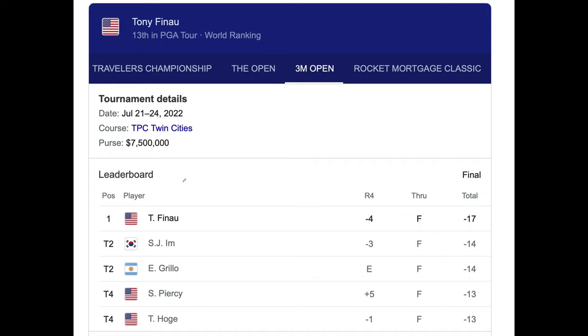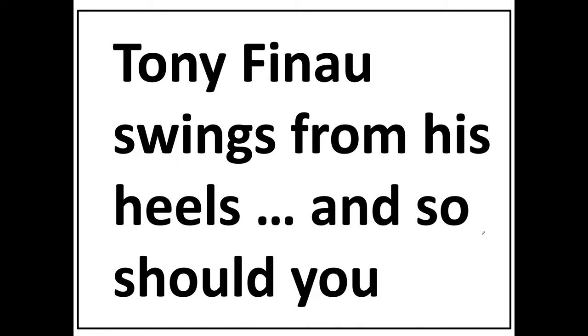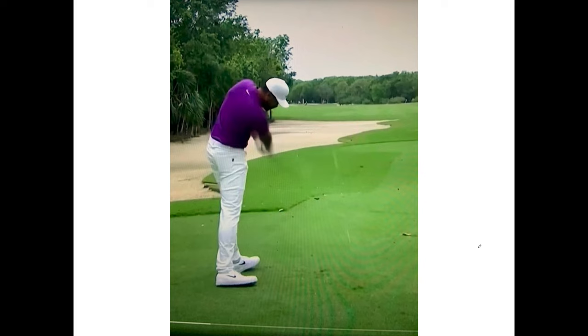In the last two PGA Tour events, Tony Finau won and crushed the field — won by 13 at the 3M Open, and then just this past weekend he won the Rocket Mortgage by 5 strokes. So what does Tony do that you should do? Tony swings from his heels, and so should you. That's my goal — to get better at that. Let's look at some pictures of Tony that I captured online.